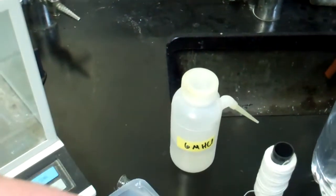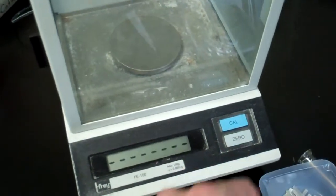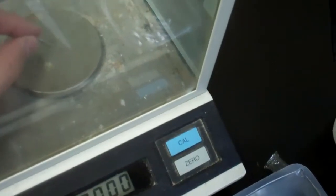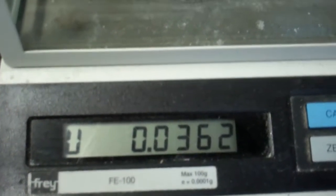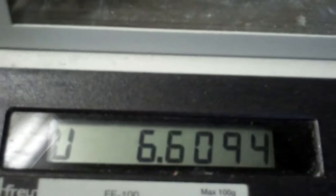You get to use the analytical balances to weigh the magnesium ribbon. We'll zero the balance out, place the magnesium ribbon on the balance pan, and find the mass. It takes a couple of minutes — even air currents can cause the reading to change, so we have the doors closed. When the U goes away, we can record the mass as 0.0362 grams. Everyone's mass will be slightly different.